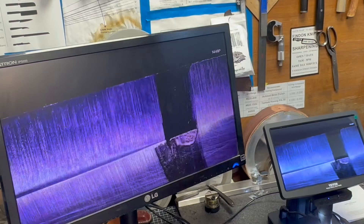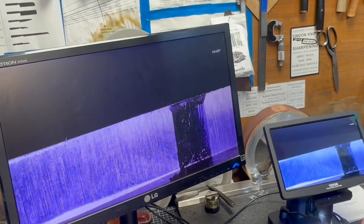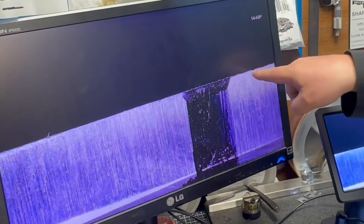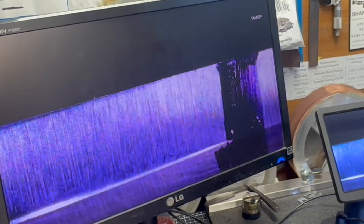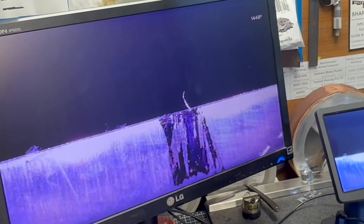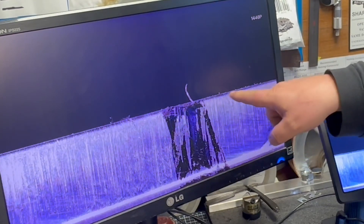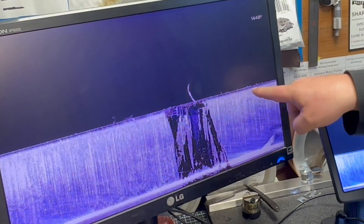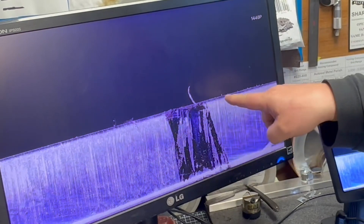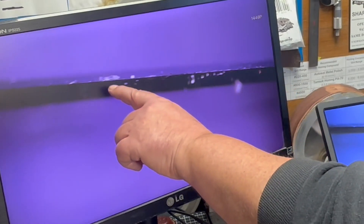Here is after the leather honing wheel. You can see the burr - it's all crinkly and wonky on top - and here it's gone. So that's the burr removed. Now here's the kangaroo strop section. I can see a little wire edge on top right there, and here it's gone - see that wire edge, gone.